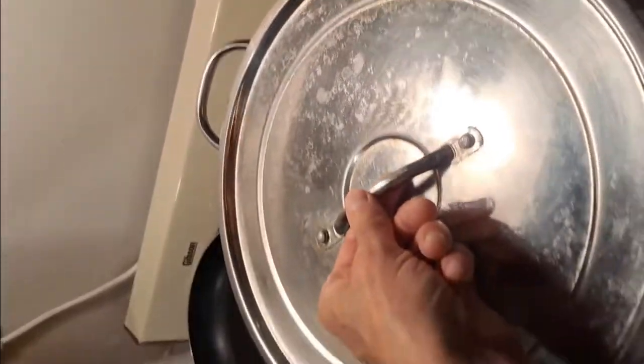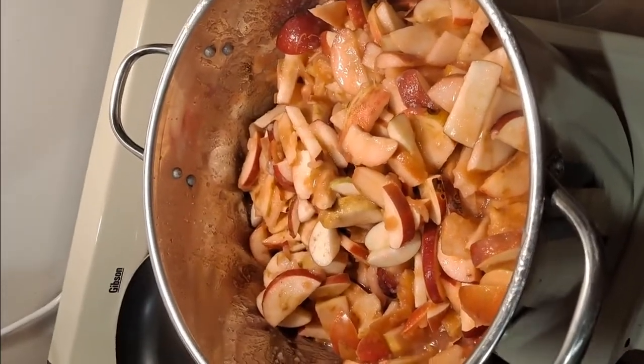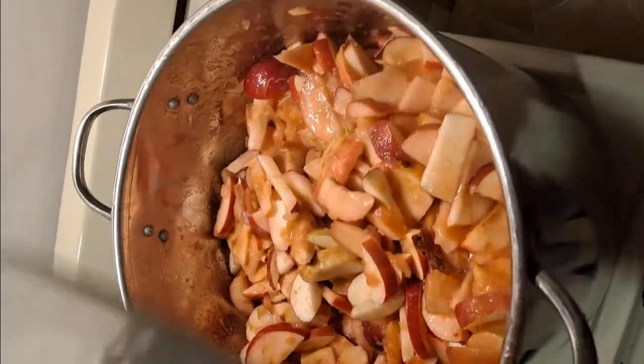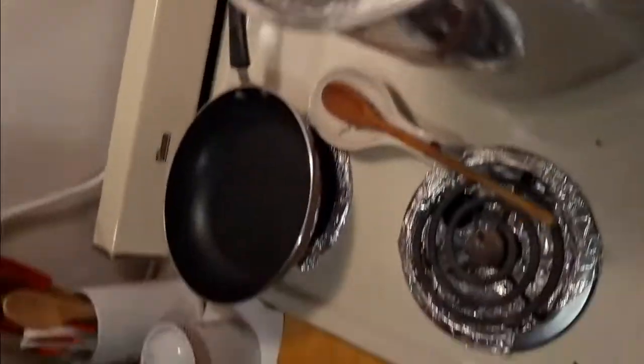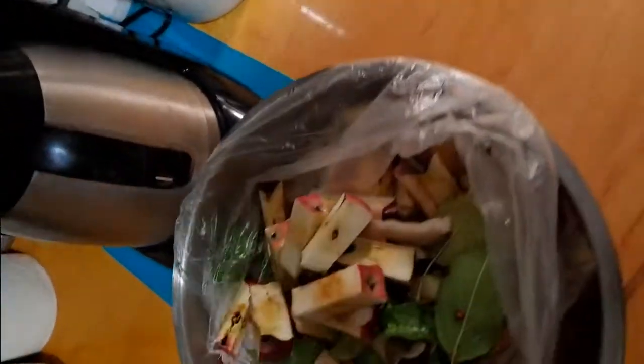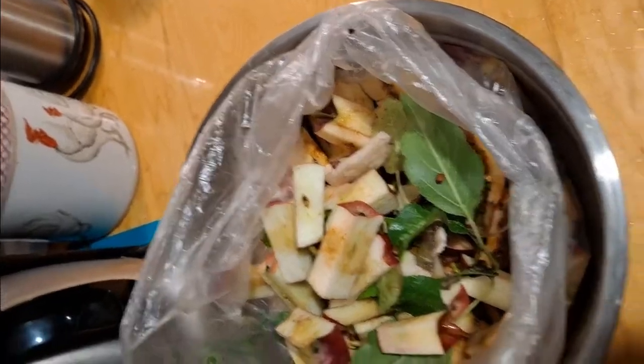All those apples that were in the sink are now in the pot. We'll just come over and give them a stir every once in a while. No water has been added — just apples. And there are all the apple cores.